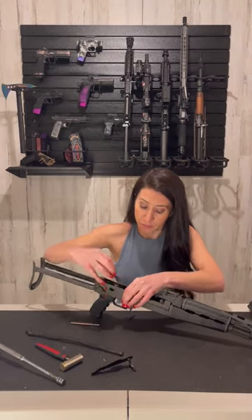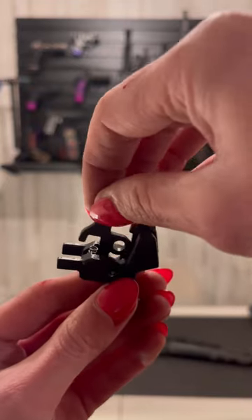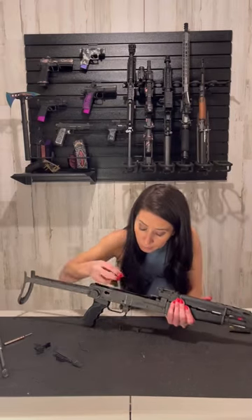Now, you'll remove the trigger pin and stock trigger. Assemble the disconnector, spring, and trigger together — like so. Insert with the trigger pin.